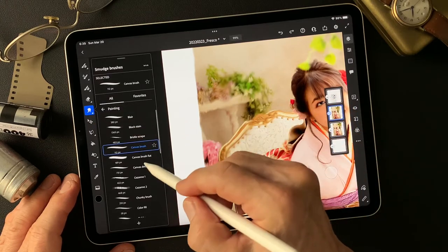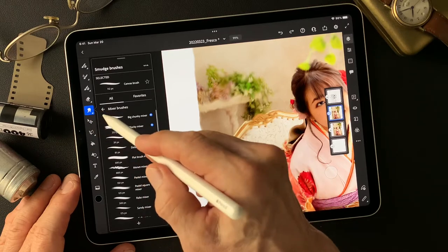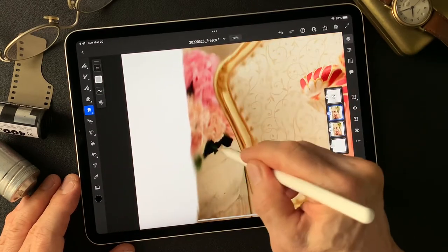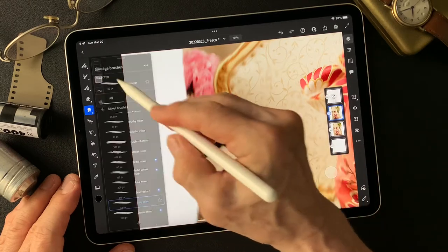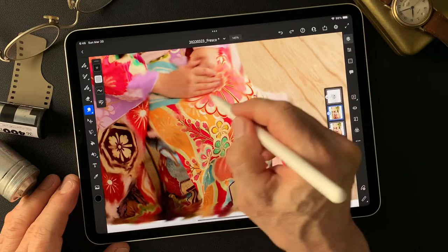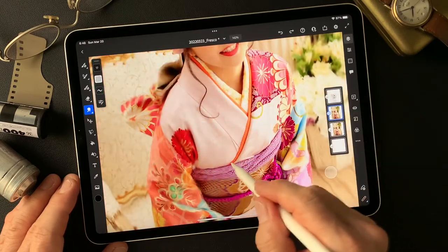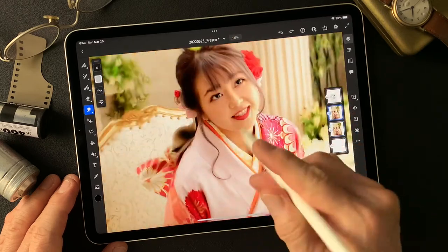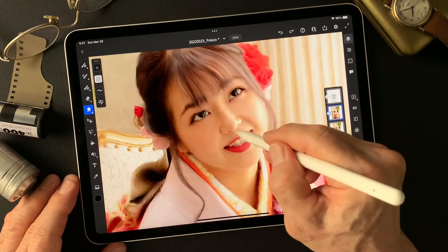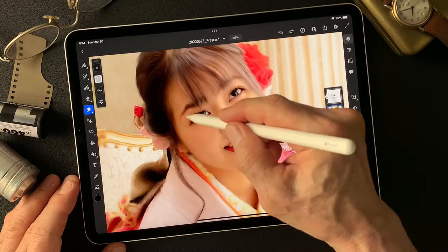Let's see what kind of brush we have — smudge colors. This is the smudge tool, then mixer brush, maybe softy mixer. Let's see the smudge details. Now I'm going to smudge over her face to make it smoother.